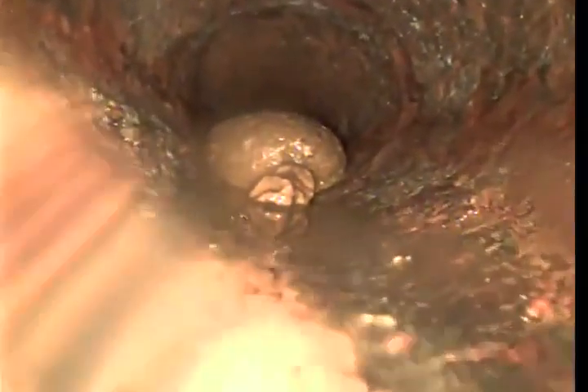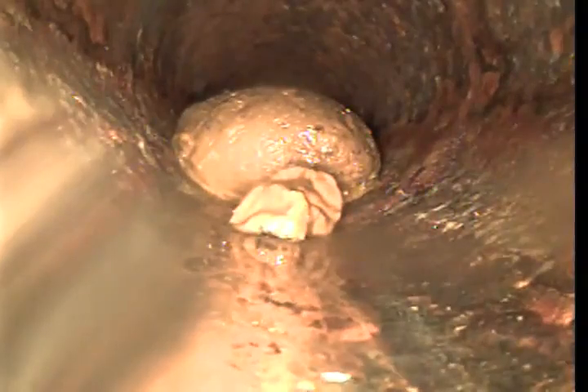We're going to try to get past this waste. We can definitely see there is waste present. Going to try to get out of the way.